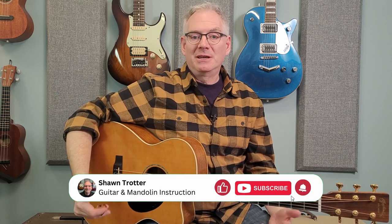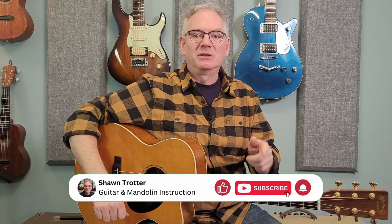Just before I get to reason number three, a quick reminder that if you're enjoying this content, I would really appreciate it if you would like and subscribe, as that helps me get more content out to you.